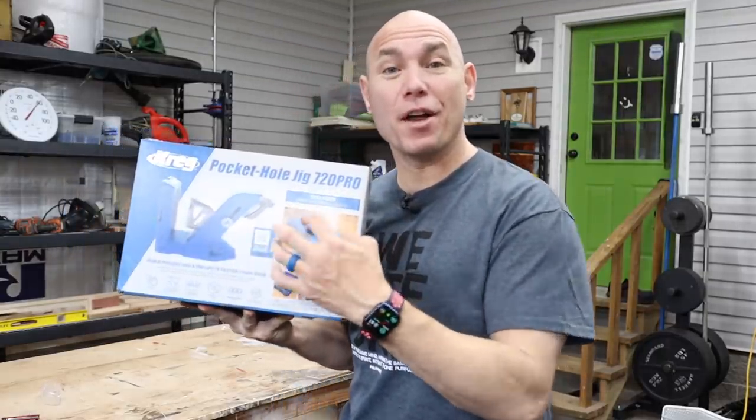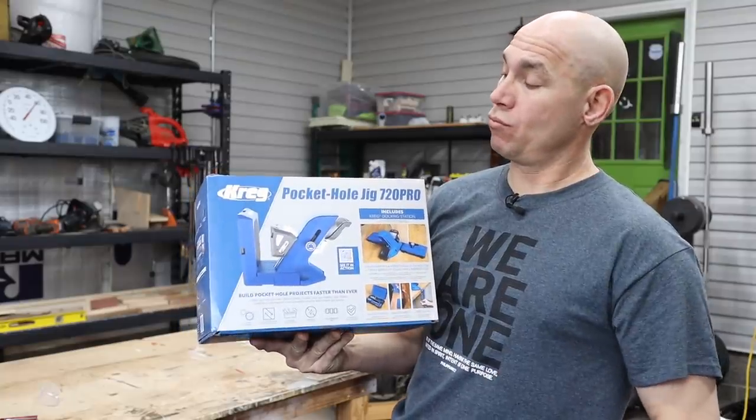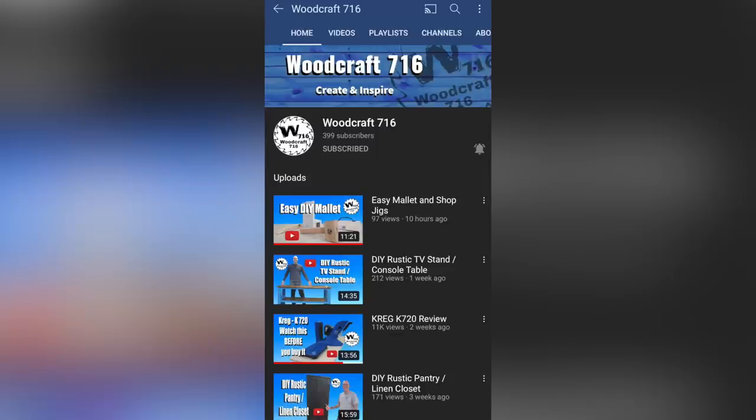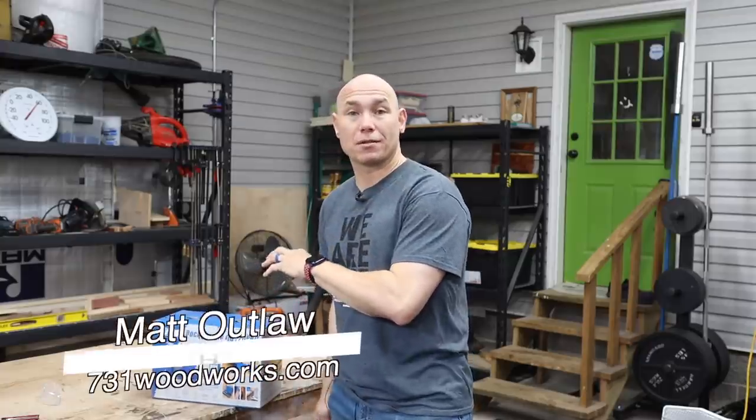How you doing woodworker? Today we're going to be unboxing and reviewing the Kreg Pocket Hole Jig 720 Pro.